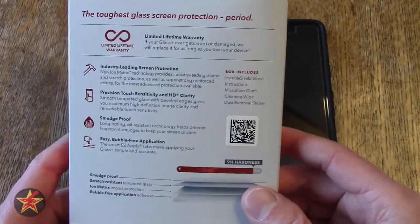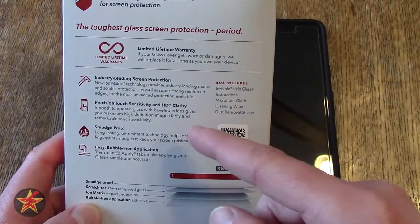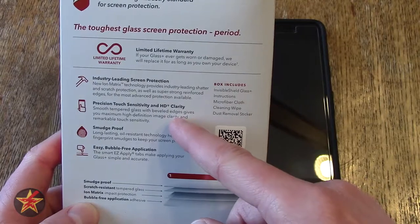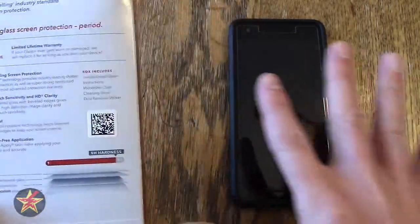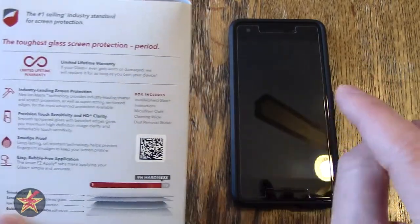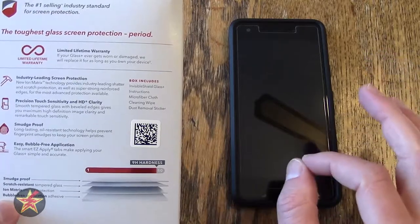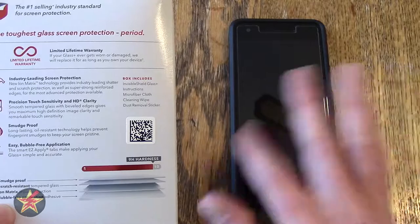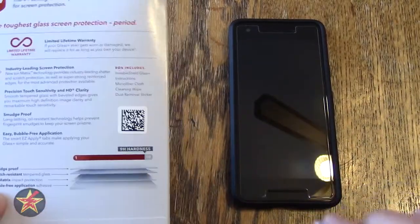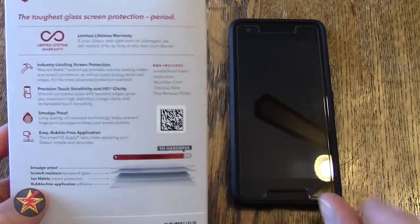Flipping over to the back: it claims industry-leading screen protection, precision touch sensitivity, and HD clarity — meaning you don't lose any color and where you touch is where you touch. I will say the tempered glass over the normal plasticky ones is very smooth for scrolling. I do appreciate that greatly, as well as the precision HD clarity.